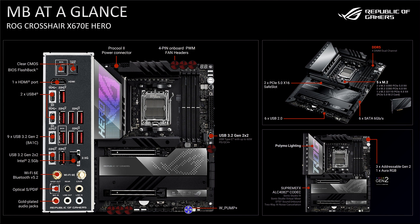Both boards will feature a pair of USB 4 ports, with both ports supporting DisplayPort Out mode. Both boards also feature a further 2 USB-C ports, plus 7 USB-A ports.